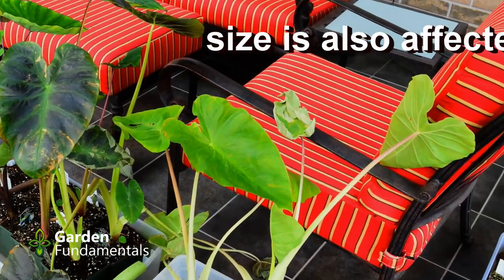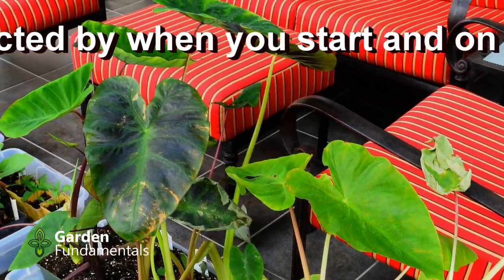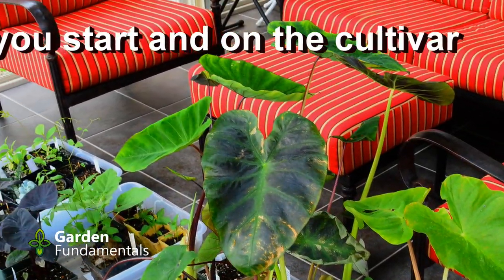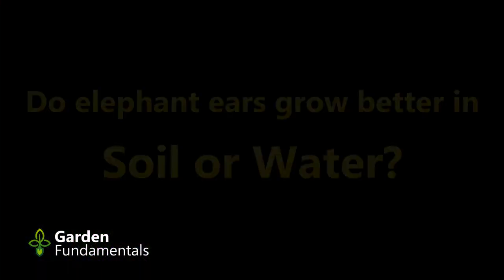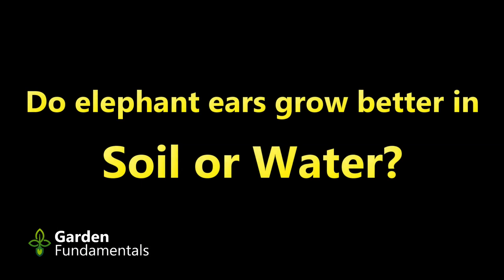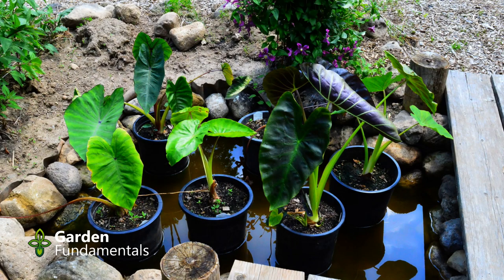And that's all there is to it. If you start them early enough, this is what they'll look like when it's time to take them outside. Don't worry if yours are not this big — the size will depend very much on the available light you have. This year I decided to run a little experiment: I split my collection in half and planted half in water and half in soil. I'll make a separate video to discuss the results, but for now let's have a look at what they look like later in summer.